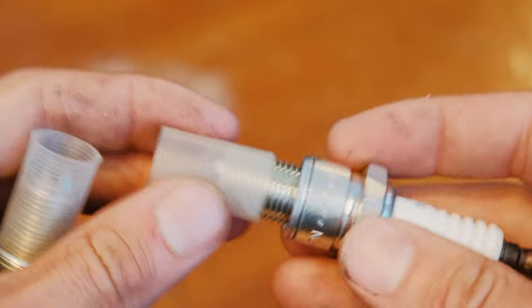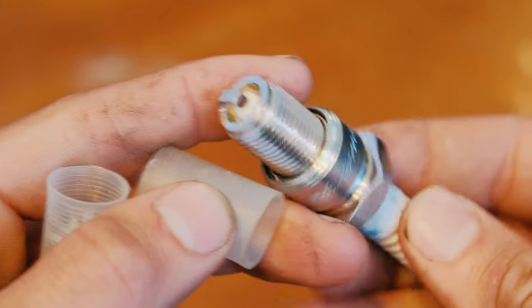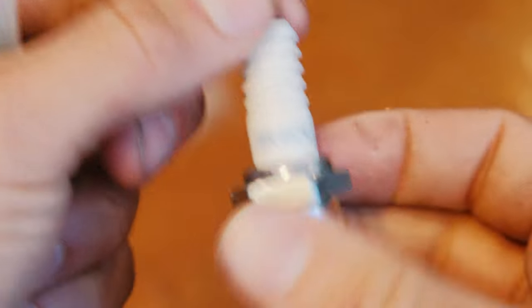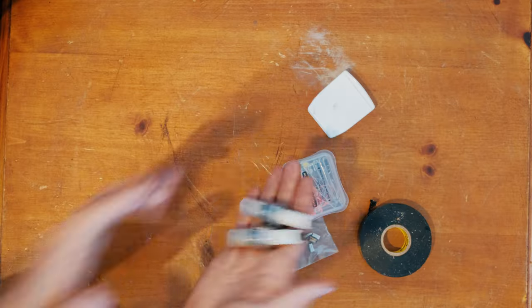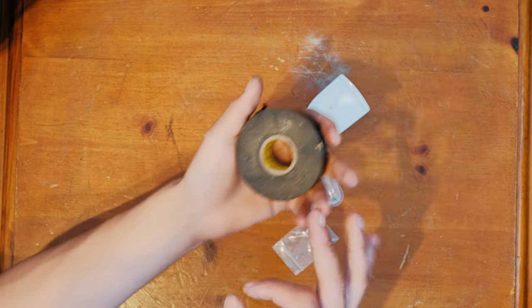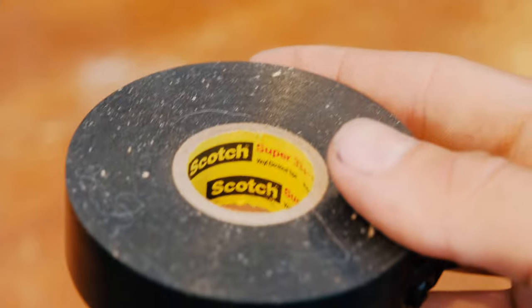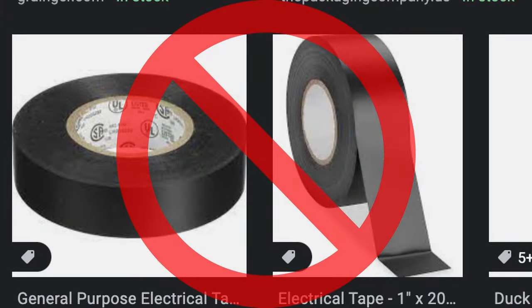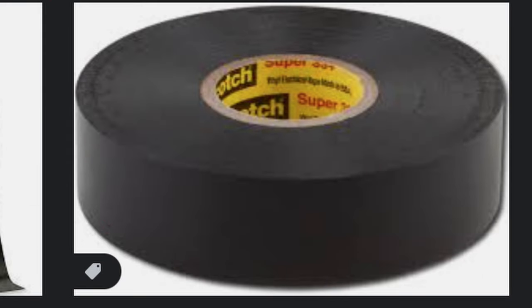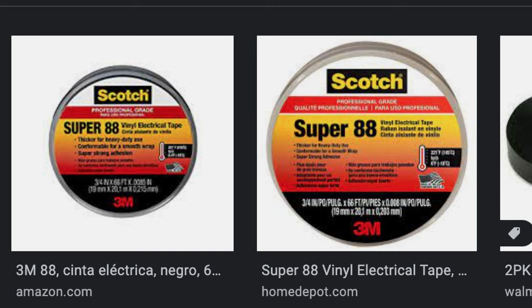Extra spark plugs are essential — they're the number one thing to fail on paramotors. Nine times out of ten your problems can be solved by replacing the spark plugs, so I always carry two fresh ones. Cheap and effective. For electrical tape, get 3M Super 33 with the yellow inside — not the Walmart brand, not knockoff stuff. Super 88 is also acceptable.